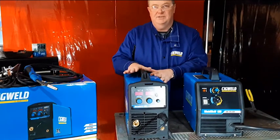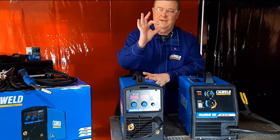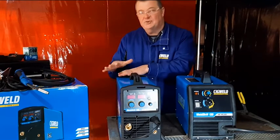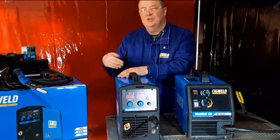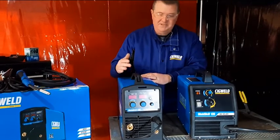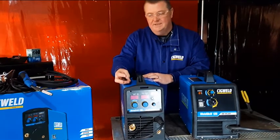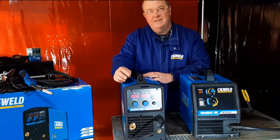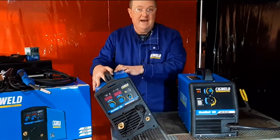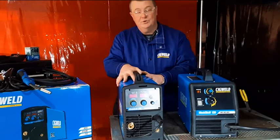With an inverter machine it still uses a transformer, but it's a very small transformer — basically one-fifth of the size — and it uses electronics through an inverter module to change the input power and give you better output power. Additionally, it allows you to run different welding processes: MIG, stick welding, and in this case DC lift TIG. The power source weight is nearly half, so this particular machine weighs in at just under 14 kilos.